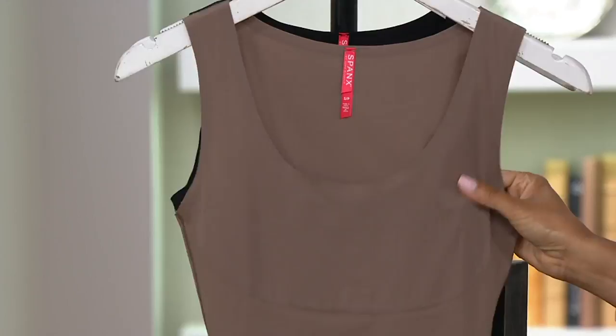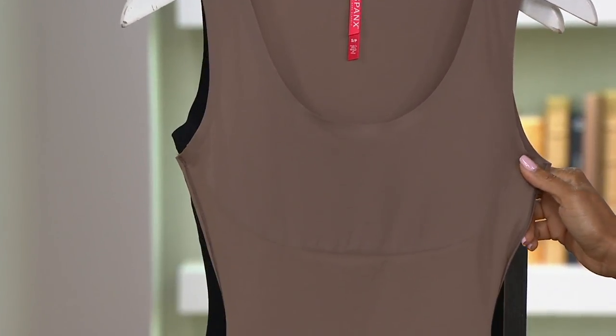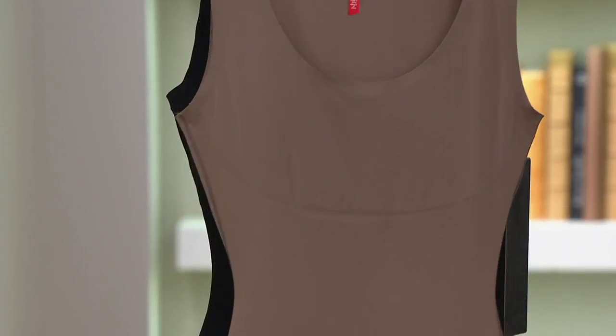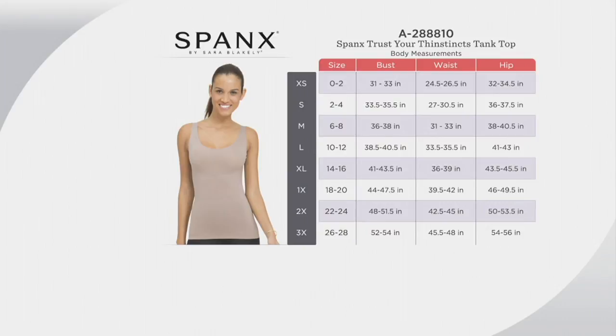Think about it — if you've got any of the cable knit sweaters heading into fall, you just need a little something underneath. I love that little hint of color. And then we have it in black as well. Now take a look at the Spanx size chart, because it differs just a little bit from our QVC sizing. You just want to go by your measurements to get your best fit. Even though it is Spanx, you don't want to size down or size up — go by the size chart.